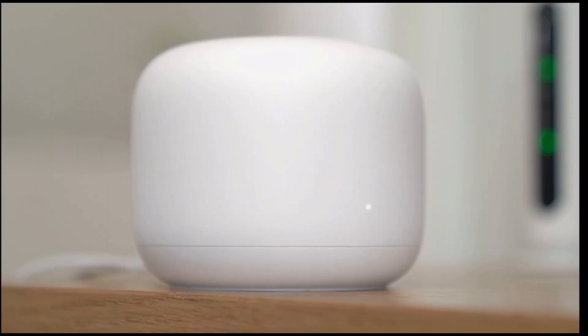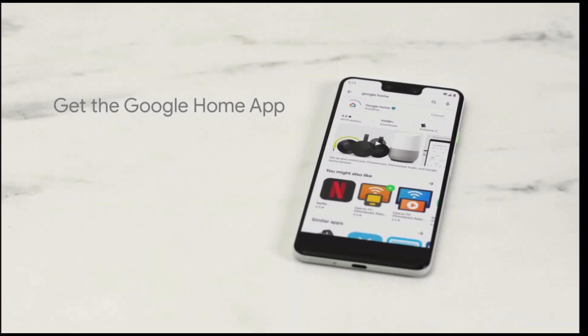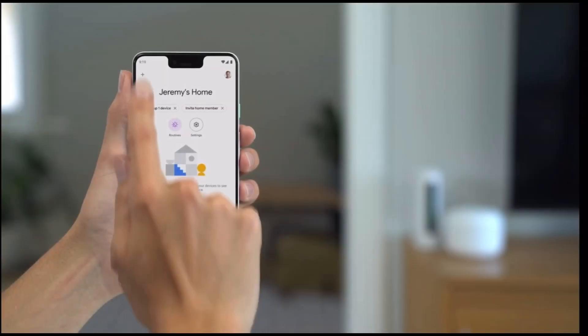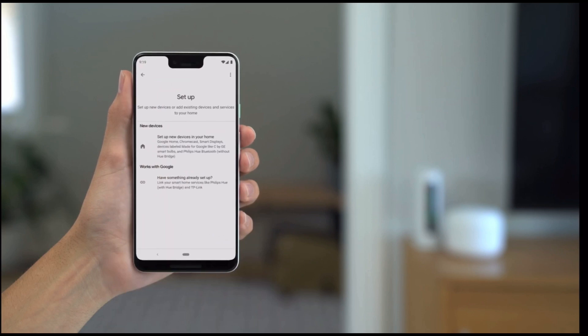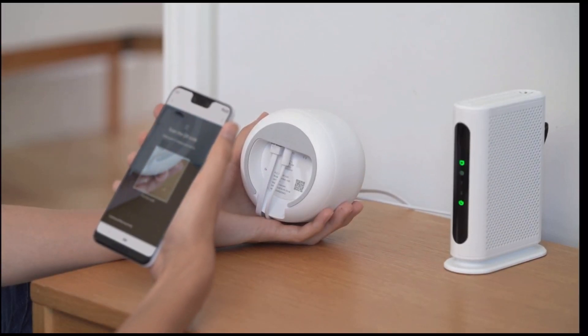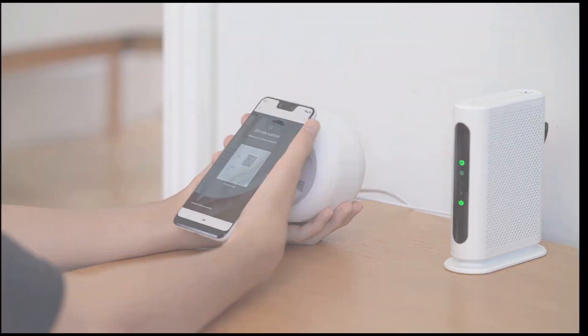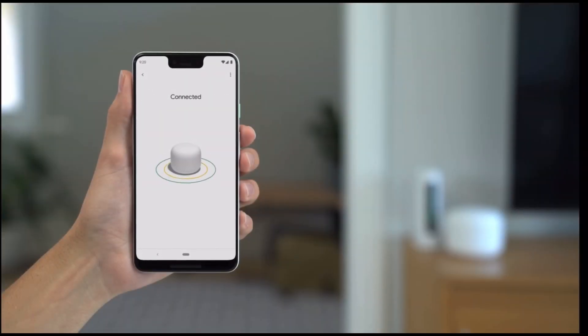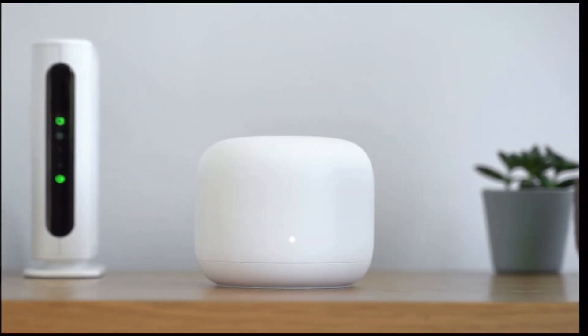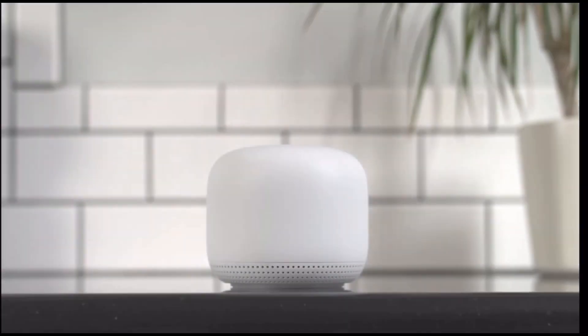Wait about a minute and the light will pulse white when it's ready for setup. If you don't have the Google Home app already, download it from the Google Play or Apple App Store. Open the Google Home app and click the Add button. If you haven't already, create a home for your devices; if you've already set up a home, just add a new device and choose your Nest Wi-Fi router. The app will lead you through setup — when prompted, point your phone at the QR code on the bottom of the router. The app will check your router's internet connection and finish preparing your Nest Wi-Fi for setup. Finally, name your network and choose a secure password; the router's light will turn solid white when setup is finished.